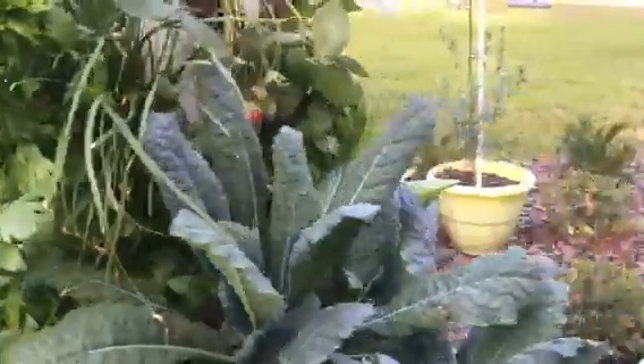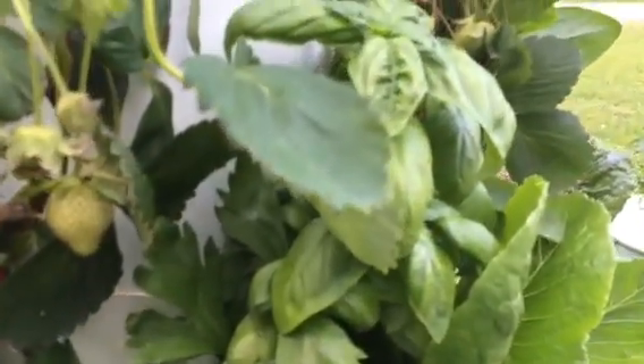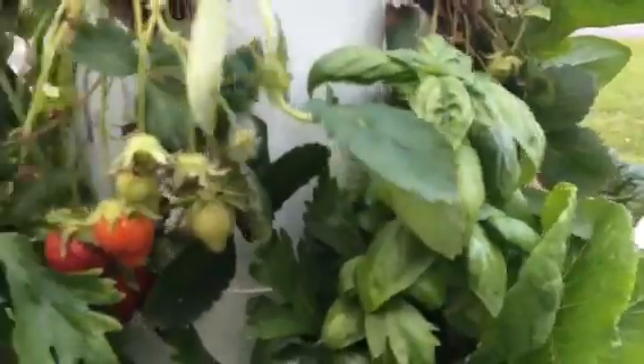I lost something else — I can't remember anymore. So I replaced it with a basil. Again I just rinsed off the roots and put it in the tower.